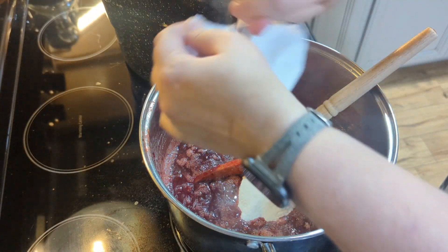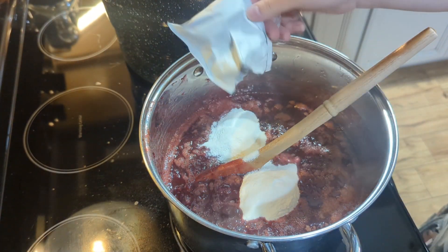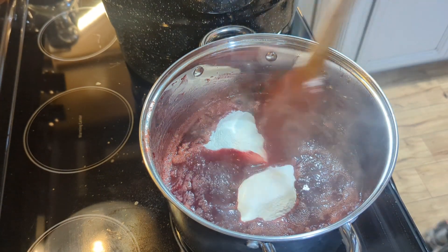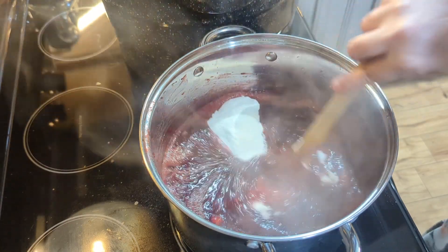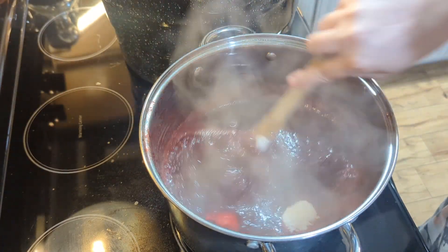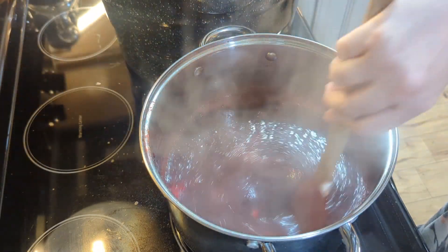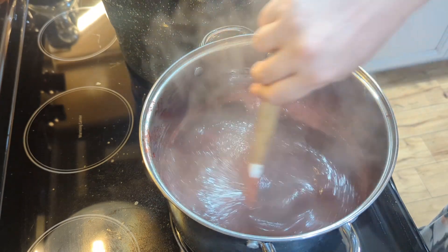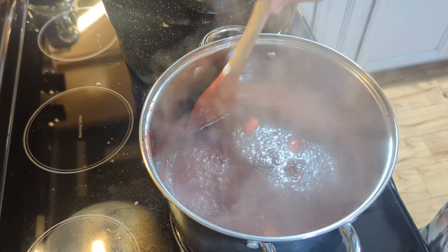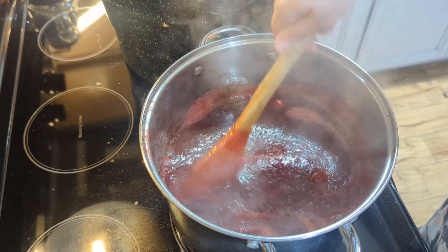I have my jars heating in the water bath canner. Now on this night, this is the night that I did the peach barbecue sauce as well. So I am canning the peach barbecue sauce and the blackberry peach jam in the same canner together. So if you see that extra stuff in this video, that's what I was doing. If you missed the video where I did the peach barbecue sauce, you can go back and watch it — it is on my canning playlist and it's the video right before this one.